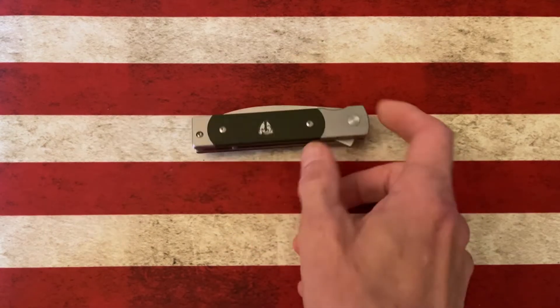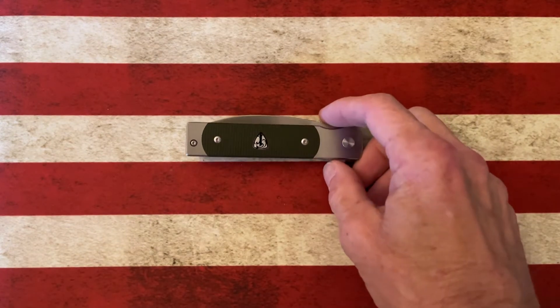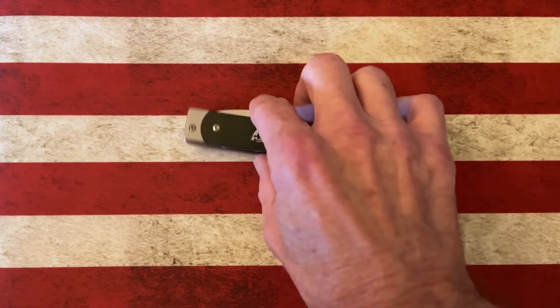Today I wanted to talk about one of my Finch knives — one of my favorites — and that is the Finch Doc Holliday. The Finch Doc Holliday was one of the first Finch knives I brought into my Finch nest, and it was one of the first Finch knives that was released.